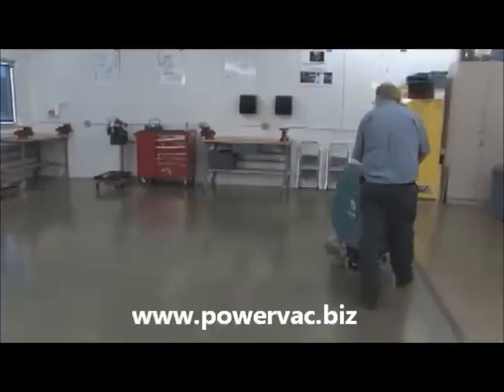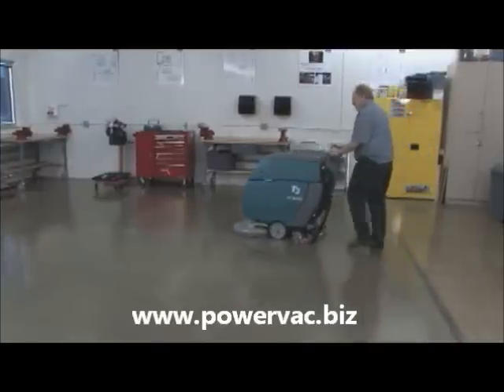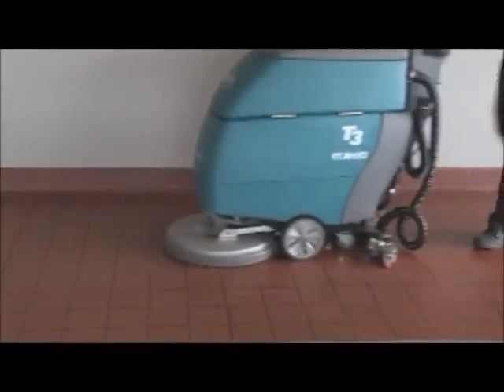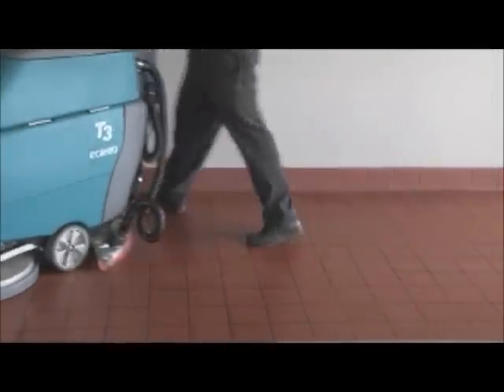Performing the daily operational checks, making needed adjustments, and following the proper operating procedures for your Tennant floor scrubber will ensure that it will perform in top condition throughout its useful lifetime. You will find it cleans better, has fewer maintenance issues, and effectively enhances the environment.